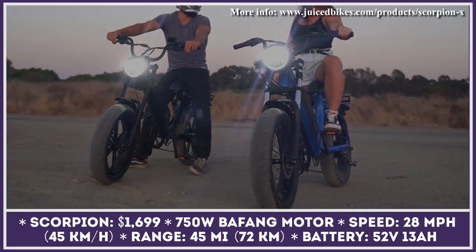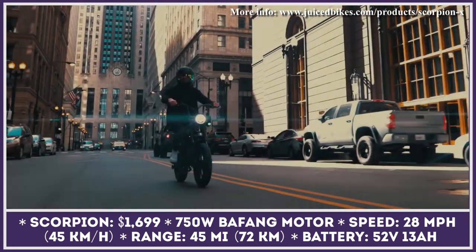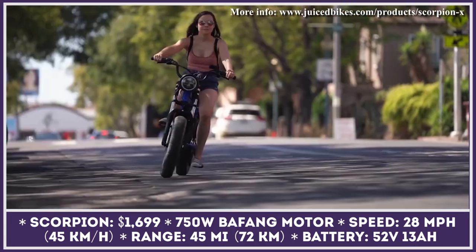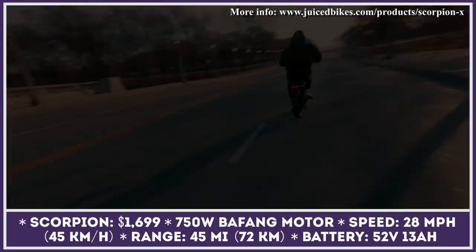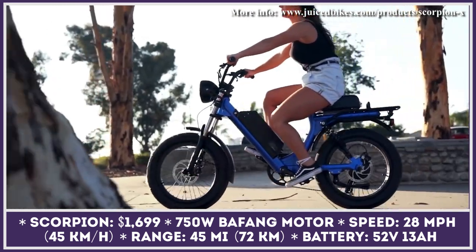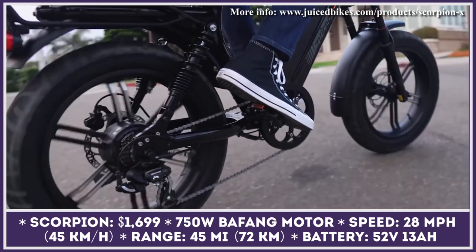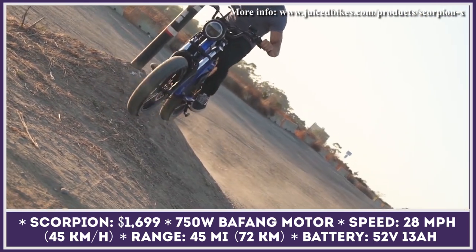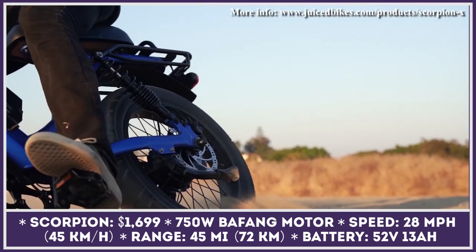If you're looking for a bargain, the manufacturer is currently having a sale on the previous generation's Scorpion bike. It has slightly humbler specifications compared to the new Scorpion X, but it's still a great option by industry standards. The model has a reliable 750-watt electric motor and a 52-volt 13-amp-hour battery with up to 45 miles of range. Motor power is fed through a seven-speed transmission supplied either by the pedal assist system or the twist throttle.